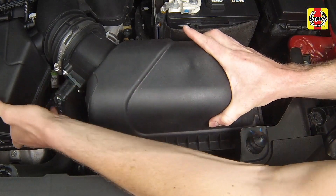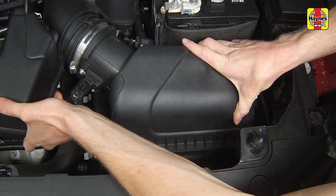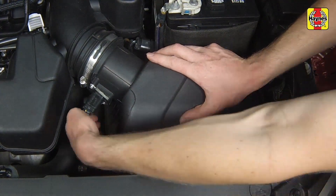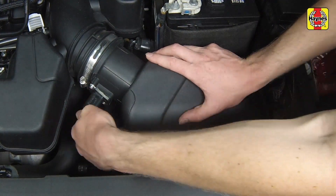Install the filter housing cover by first inserting the rear tabs, then pressing the end of the cover down and securing the clamps. An audible click can be heard when each clamp is locked into place.